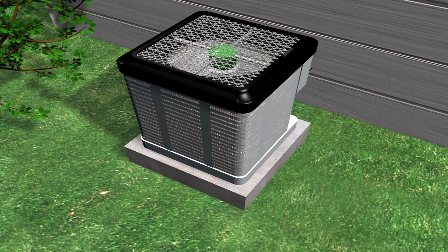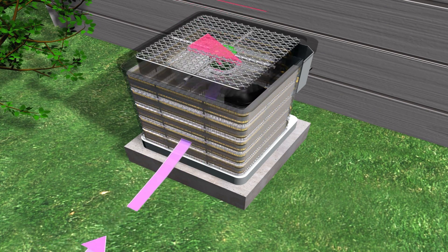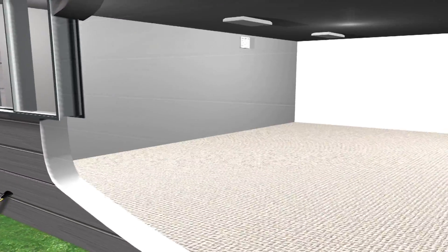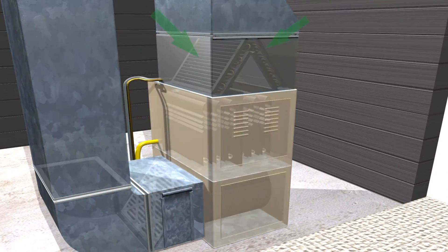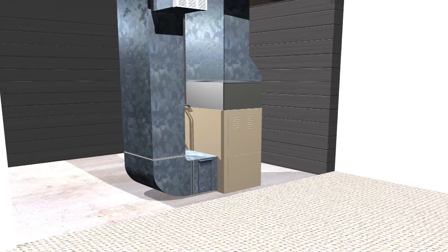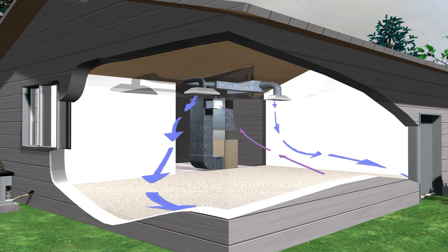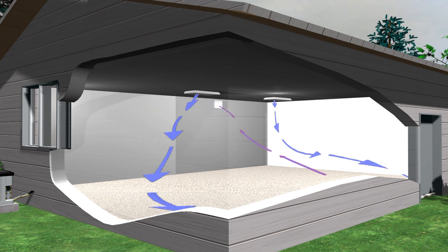If you didn't know, all air conditioning units and heat pumps have two major sections: the condenser and the evaporator. This split system has an outside unit which will need to be serviced regularly. It also has an inside unit located above the furnace. But don't get confused — it's all one system connected by the refrigeration lines.